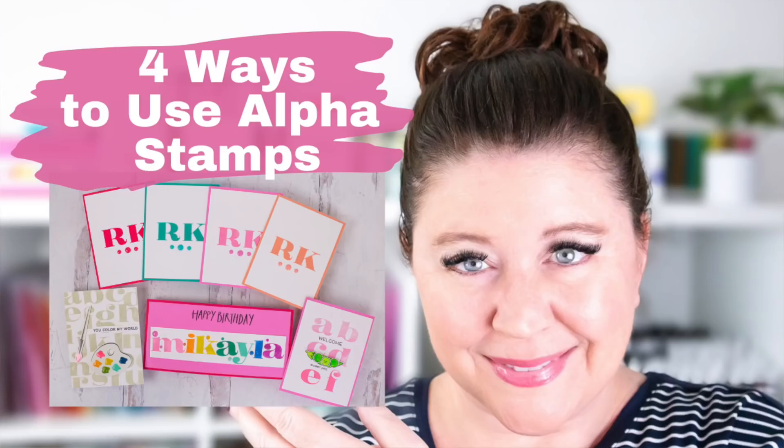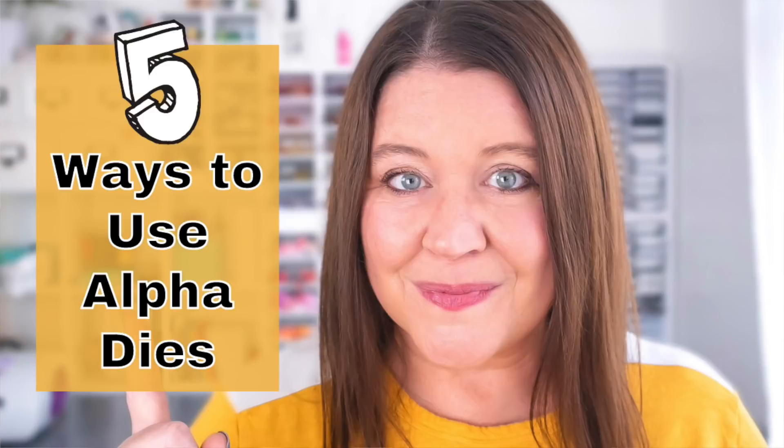Hello everyone, I'm Rebecca Keppel. In today's video, I am talking all about alphabet stamps. You may remember a little while back I did a whole video about different ways to use alphabet dies, and I promised I would do one about alphabet stamps. So here it finally is. Let's jump right in to making some cards with alphabet stamps and really find ways to stretch those supplies.